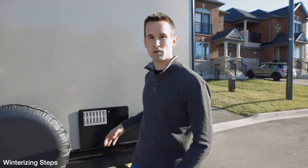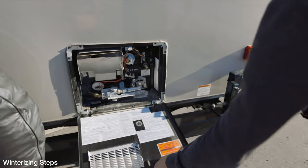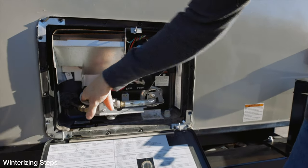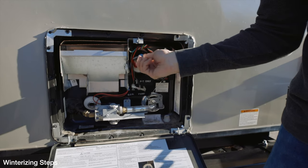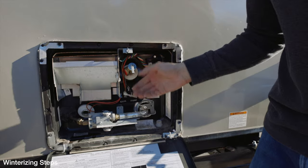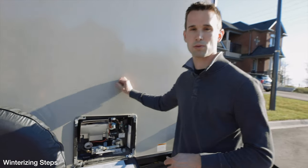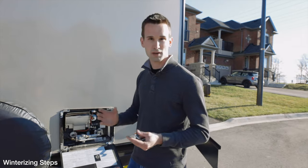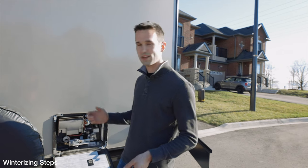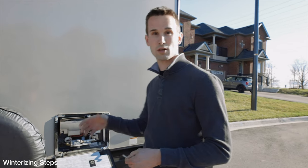The next step is to empty the water out of the hot water heater. Right inside here there's a valve — you take the cap off and that will drain most of the water out of the tank. Before you open that up, you want to release the pressure from the tank by pulling this pressure valve. That'll release the pressure, then you take the cap off and the remaining water comes out. This trailer also has a bypass valve installed for the hot water heater — not all trailers have that, but many of the more modern ones do. Once we turn that bypass on when we send antifreeze through, none of it will go into the hot water tank, which prevents any taste or smell when you turn the hot water back on.